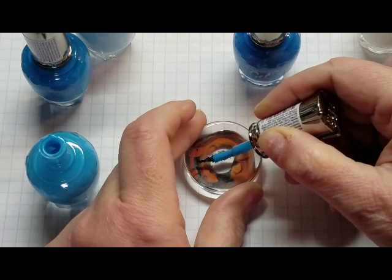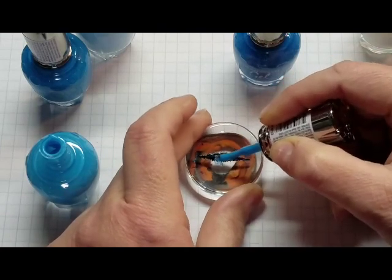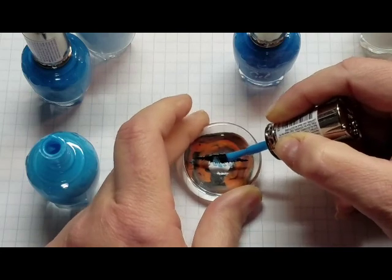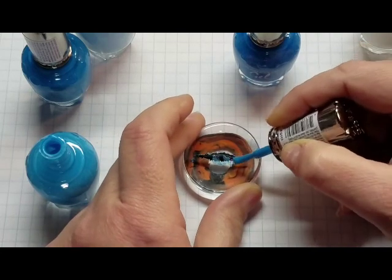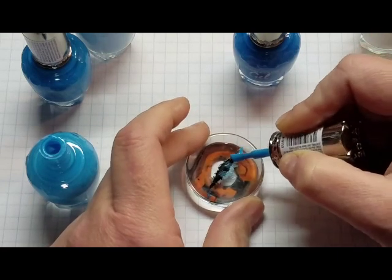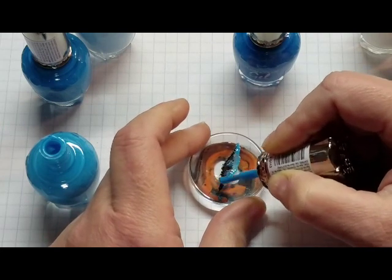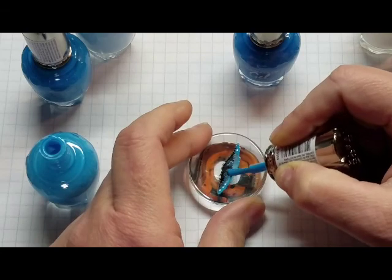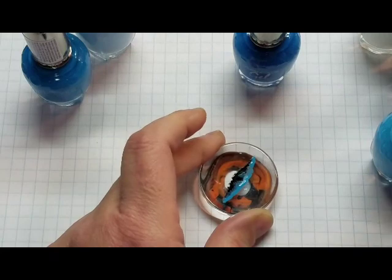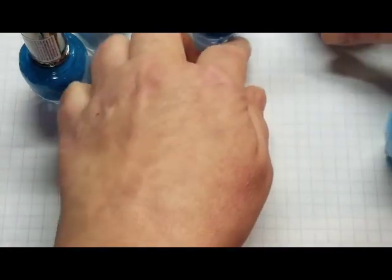I'm just going to take this blue paint — blue nail polish — and just variegate it around, just some long and short lines. And that's a little thick. I'm going to go back and instead of doing the whole thing at once, I'm going to do this while it's wet. I'll get my nail polish out of the way here.